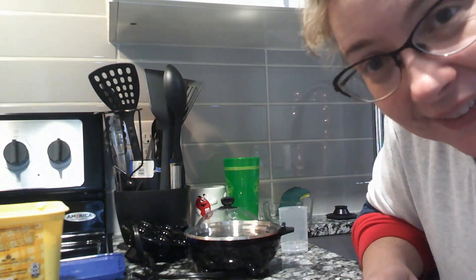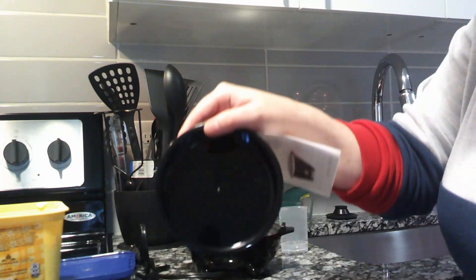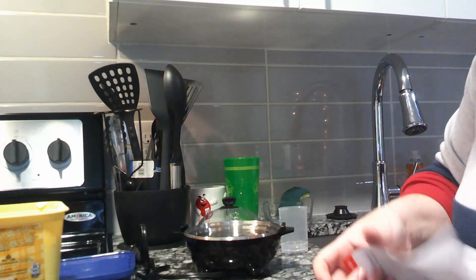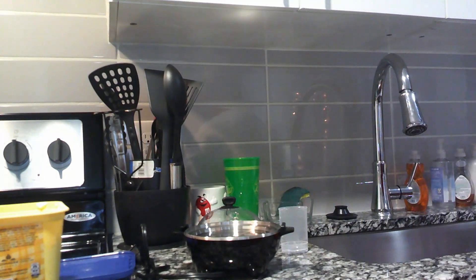Weird, I think that's weird. So it does boiled eggs as well, and it does omelets. I don't really care about the omelet part so much. This looks weird and small for an omelet, but maybe not — I might try it sometime.